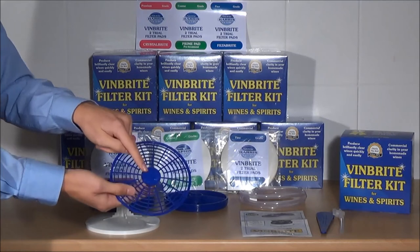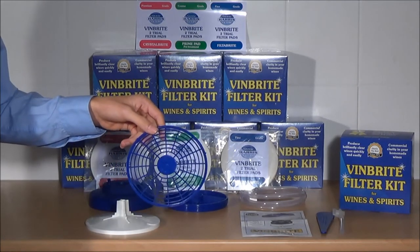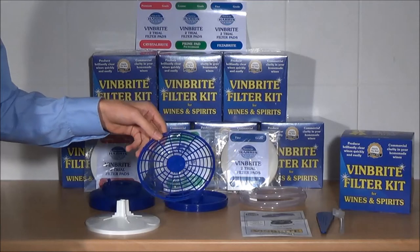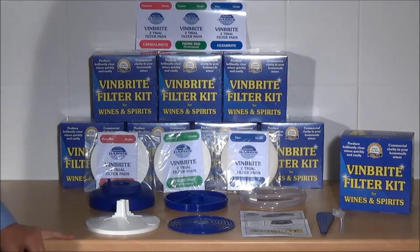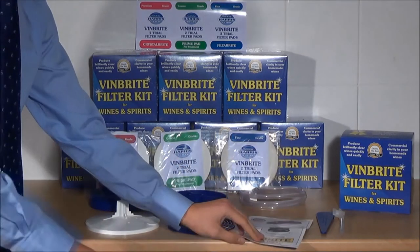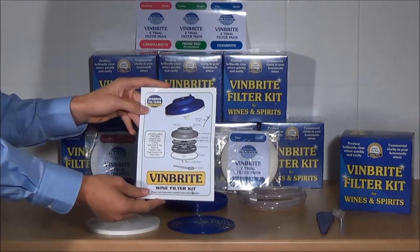Face A will always sit against the filter pad. Face B will sit against filter papers if you use that as an accessory with the filter. You will also get full instructions on how to use the filter and how to fit a pad into the filter.